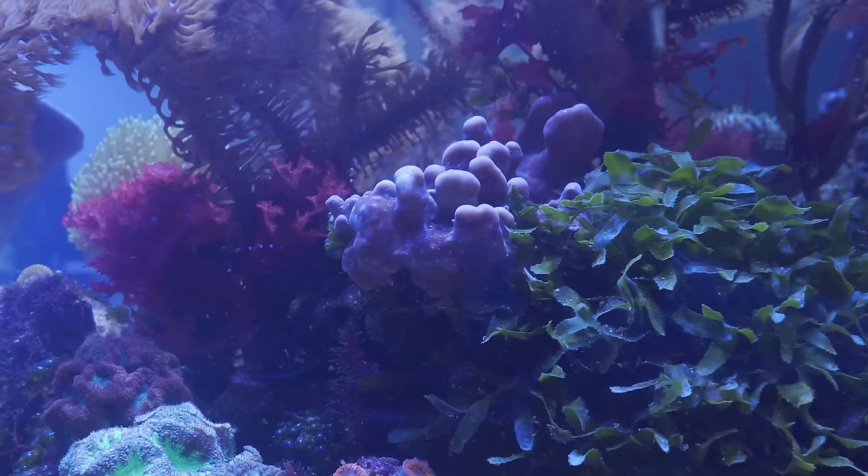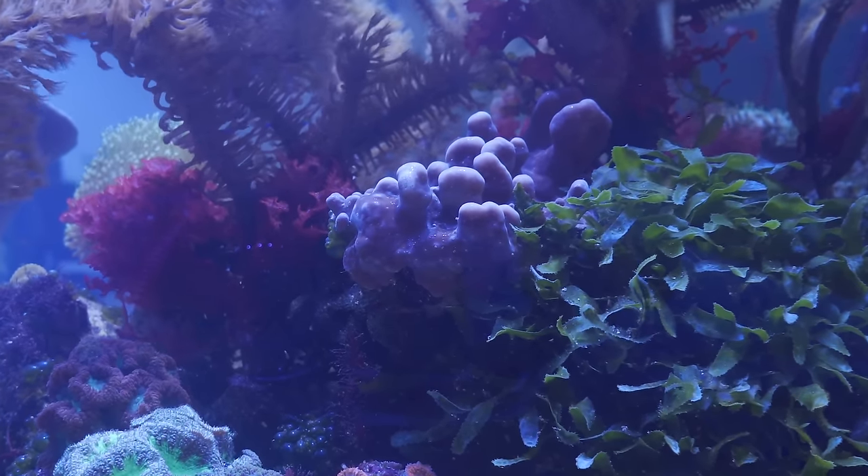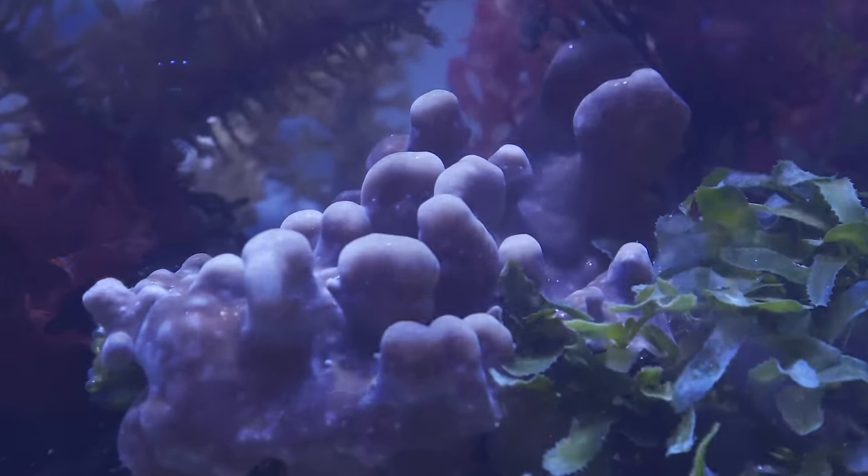I actually have one really cool coral that a lot of OG reefers will enjoy — it's a Heliopora, or Blue Ridge coral. Commonly considered a soft coral, it's more like an LPS since it has a calcium skeleton. You may see Blue Ridge rock at your local fish store; when the coral dies it actually has this really blue-stained colored rock. I was lucky enough to find a piece and they had no idea what it was, so they let me have it.